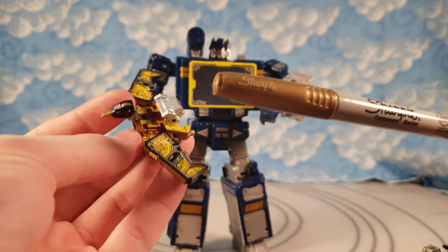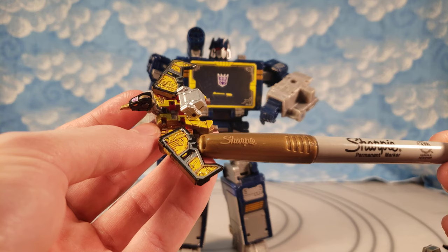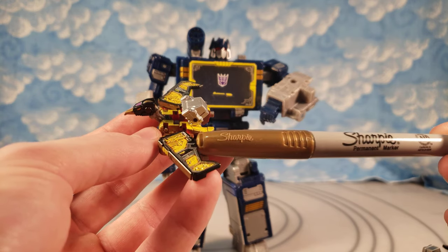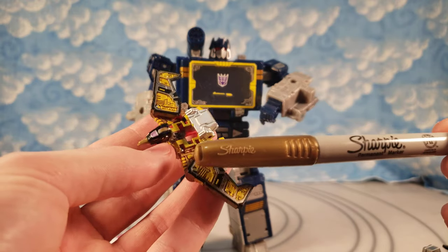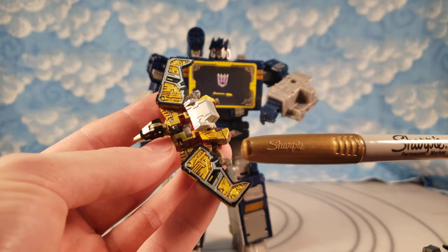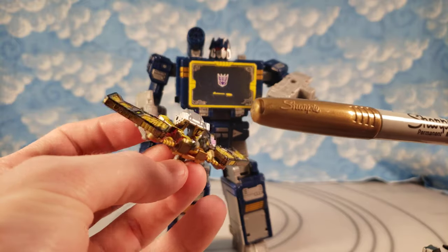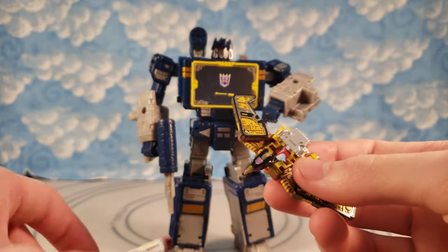You don't necessarily need the gold one — you can do it all yellow. I had originally done all gold and I was like, eh, I didn't really love how that looked. I had seen one other person that did a custom like that on the Siege version of Laserbeak to make a Buzzsaw, and I kind of wanted to do that. But you can still see there's some gold, so I have gold and yellow mixed on mine. You don't have to do that on yours.